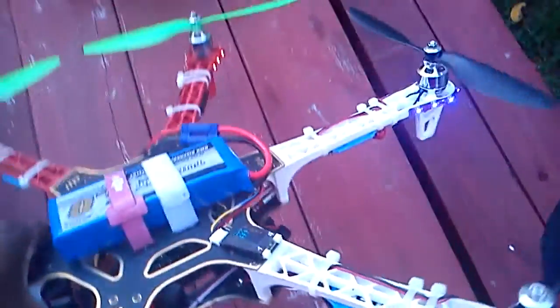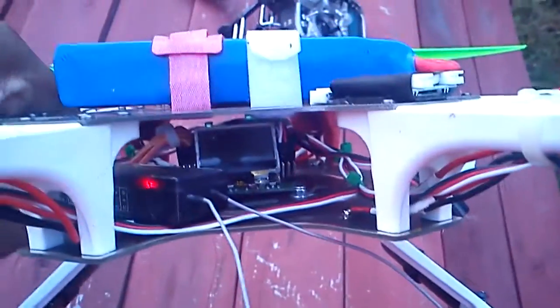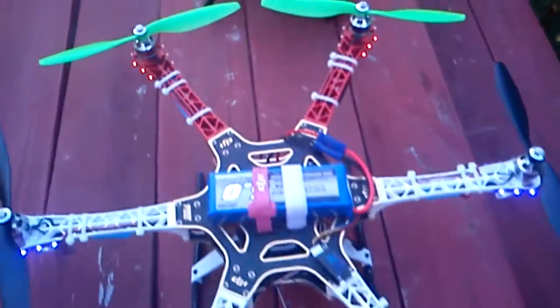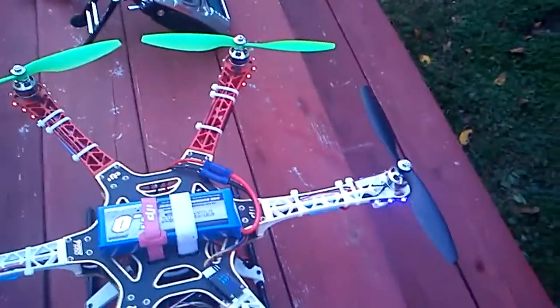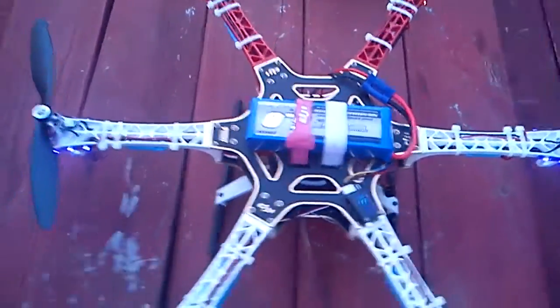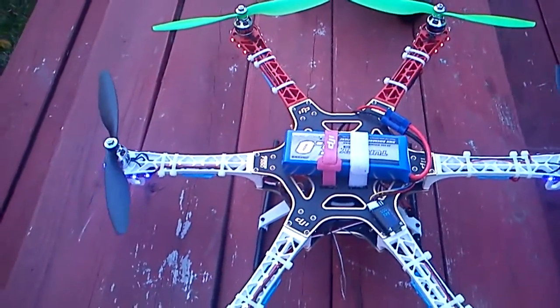Tuning your P and I gains made the difference. I'm running a KK2 board. Some people say you have to rubber-band mount these for good stability, but I'm getting good stability without rubber banding. I am using a gel mount from Align, and that seems to work really well. It shows no instability problems, no drifting, nothing like that.